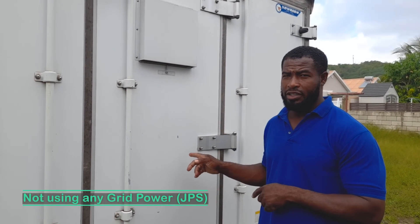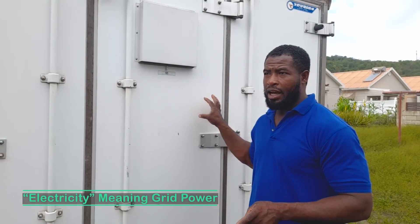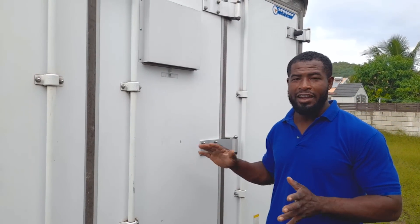The unit can use electricity. Suppose you are in an area where there's a lot of rainfall and it stays overcast — the unit can use electricity. But presently it's independent. There's no wire running from the house to it; it's all sunlight that's providing the power.